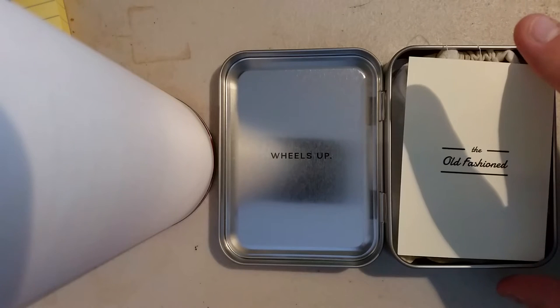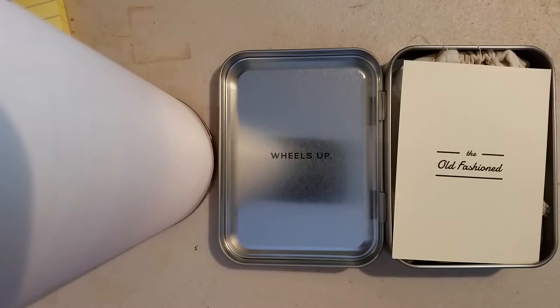Wheels up of course, because that's when you'll be enjoying your cocktail. This one is the Old Fashioned, which is one of my favorite cocktails. It's very good to have the little intricacies with you.